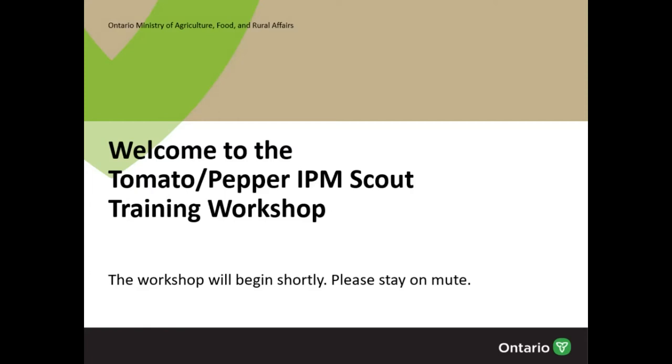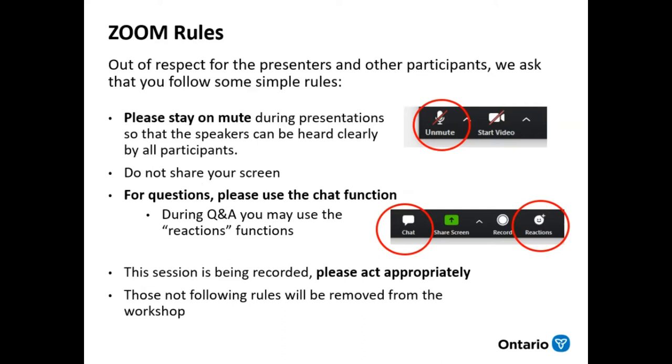My name is Amanda Tracy. I am one of four vegetable crop specialists with OMAFRA and I'm based out of Ridgetown campus. So we're going to go over some Zoom rules for today. Please make sure that you stay on mute unless one of the co-hosts or presenters would like you to open it up for questions. You can also put your questions in chat and use the reactions button to thumbs up something you like. Please also note that we are recording this session and a video will be available later for anybody that missed it.